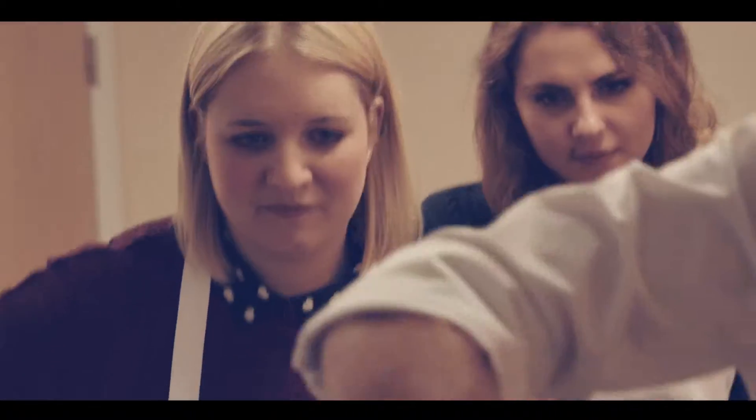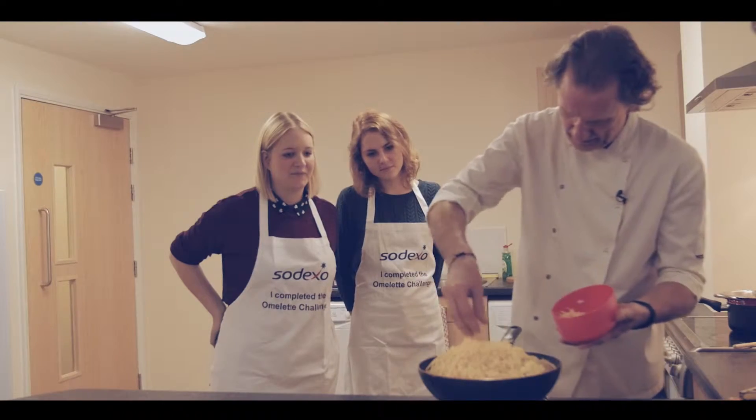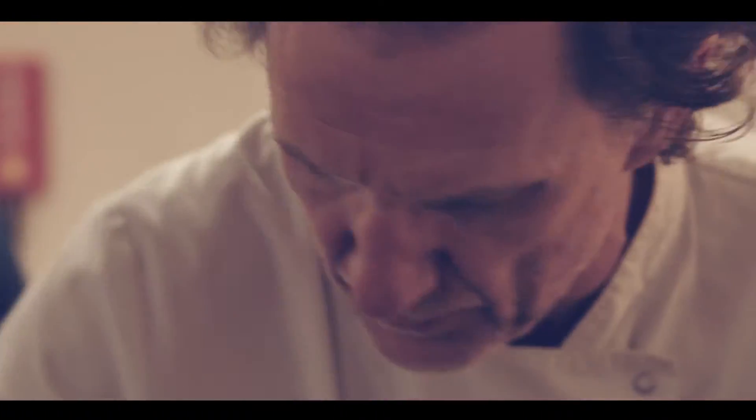Add the pasta to the sauce. We're going to add the cheddar because Italians would only really use parmesan or grana padano.